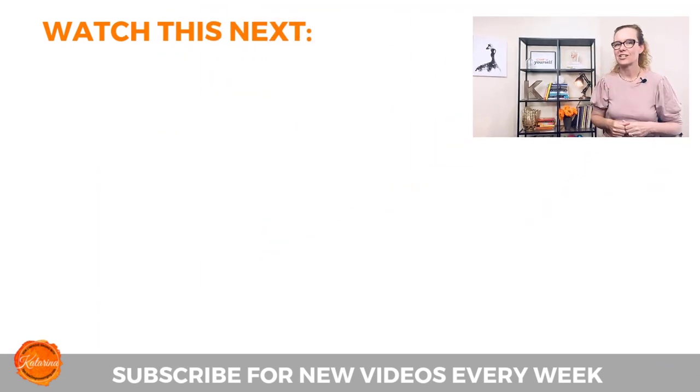Do you hear the difference? If you found this video helpful, click the like button and share it with your friends. Check out my other videos on this topic right here below, and I hope to see you soon. Bye!